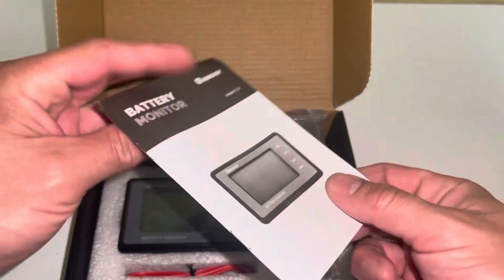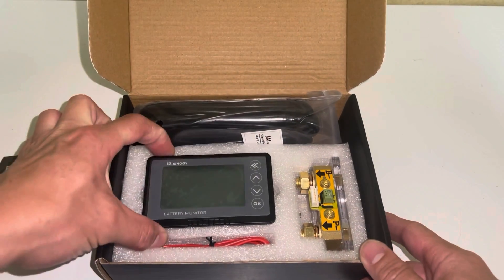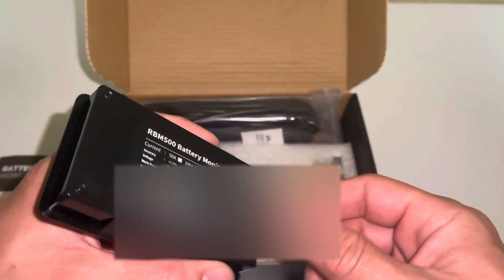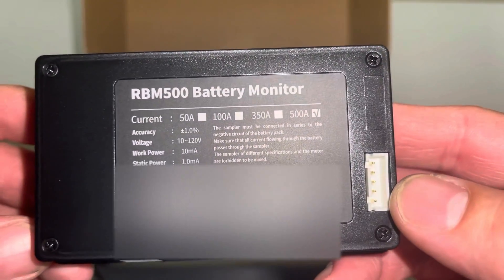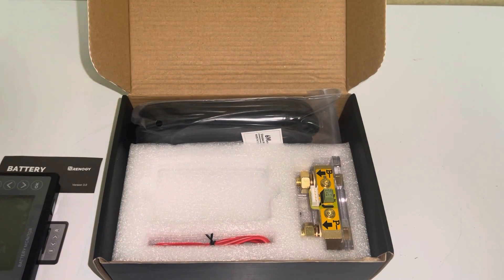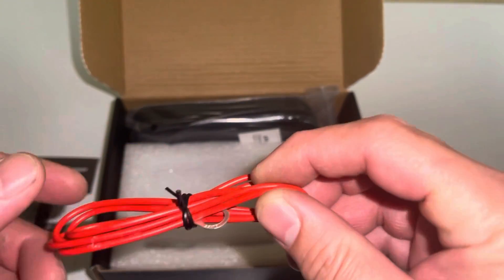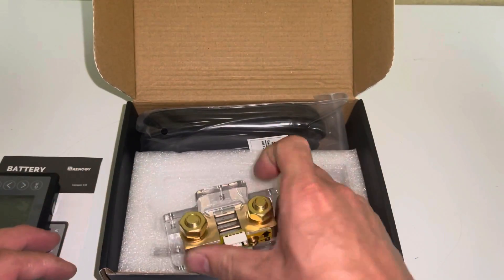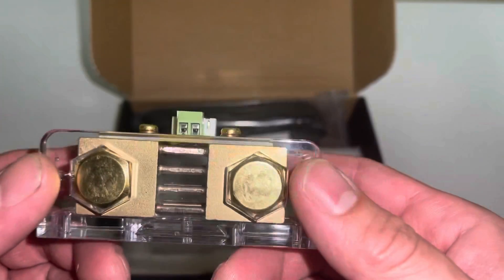Right inside the box we've got an instruction manual. We have the control unit itself — it's pretty thin. There are the specs. Looks like we've got a little power cord here for the shunt. This is the actual shunt itself, and this thing is substantial — it's pretty hefty.